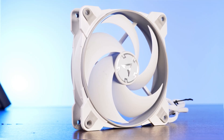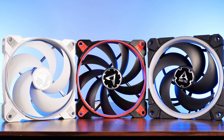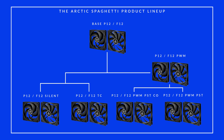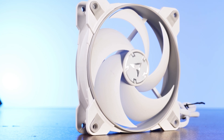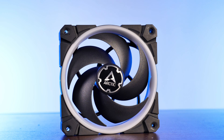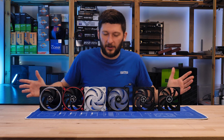Exactly — steroid-induced Ps and steroid-induced Fs. Meet the next and last of Arctic's lineup in this series: the Bionix fans. In contrast to the somewhat complex regular lineup, these new Bionix fans are pretty damn simple to explain. There is a Bionix P120, a Bionix F120, and a Bionix P120 ARGB. That's really it — basically the whole lineup is right here.